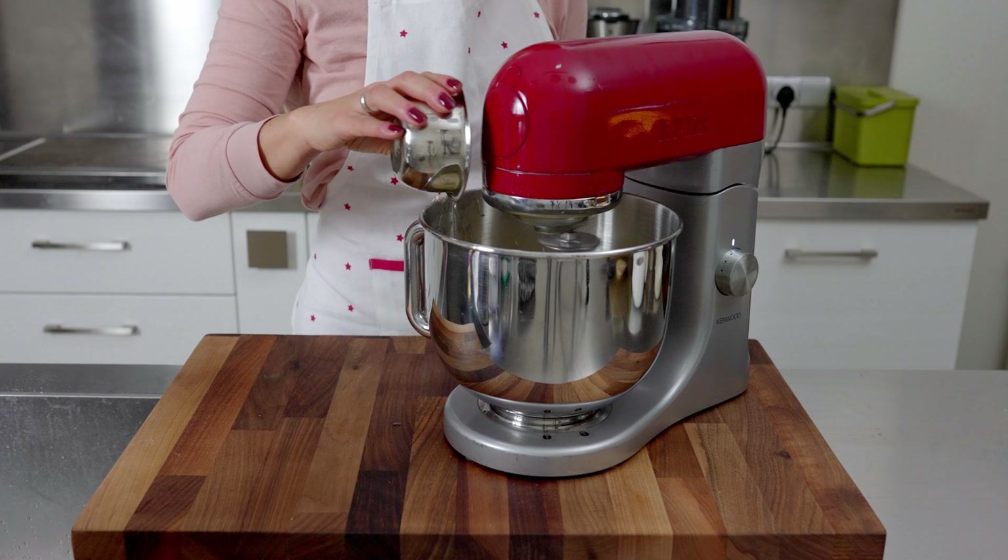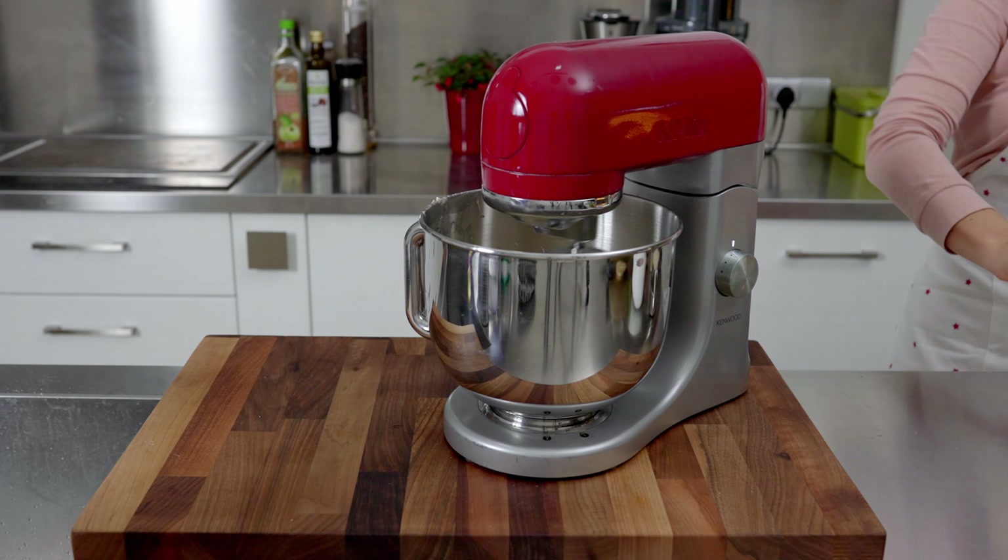With the mixer running, add the eggs one by one, stirring well before adding the next one.